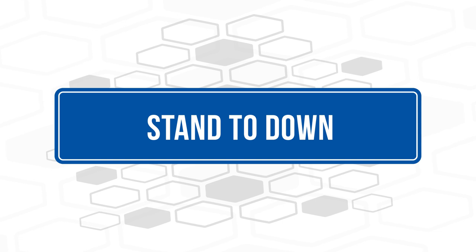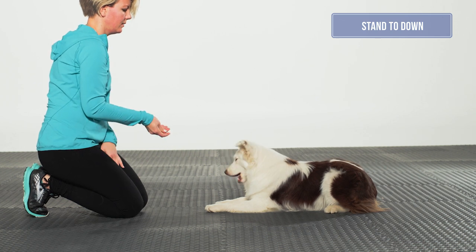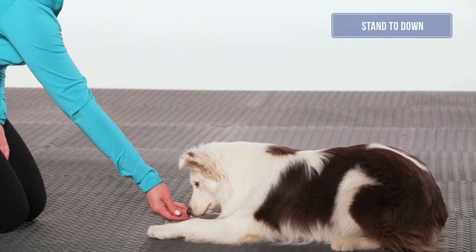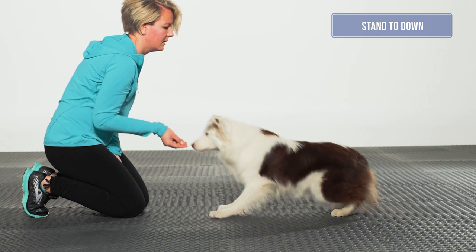Stand to down: The dog should be taught from a natural standing position and should move into a sphinx down without any foot movement. When the dog's feet remain still, the core muscles are activated during the movement. The front and back assemblies should move down as a unit so that the top line remains parallel to the ground.